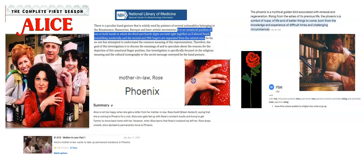That's a description of this hand sign, and then it goes on to discuss the cultural iconography, or the secret message conveyed by the hand posture.